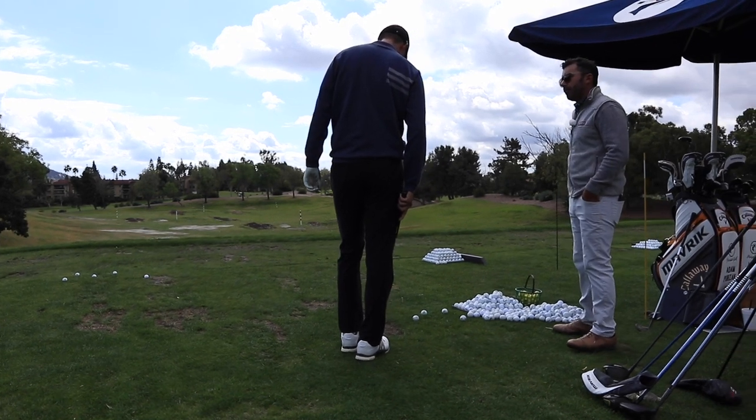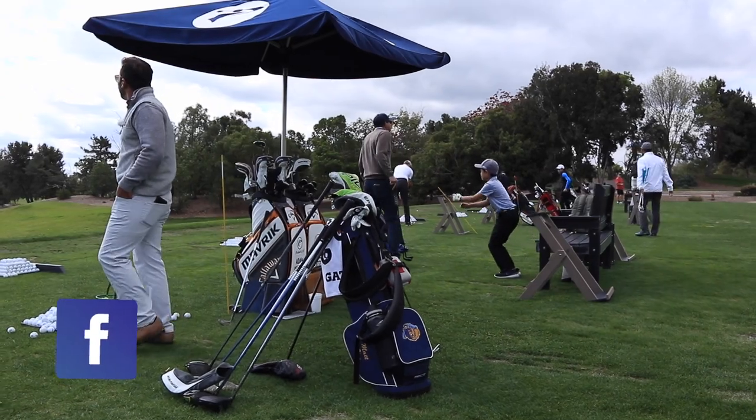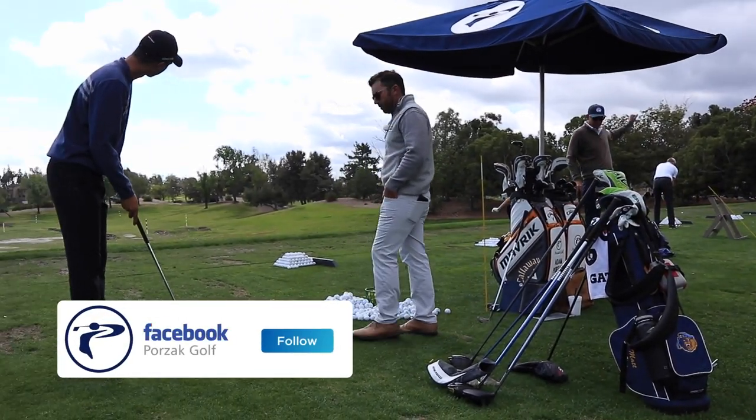You're trying to hit it right at the yellow, right? What kind of shot are you trying to hit? Just put it on the edge of the bunker then, just right of that, and then swing it in there.